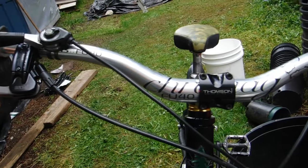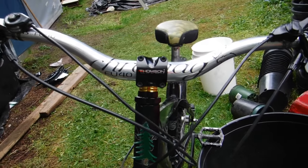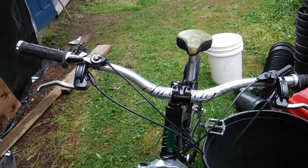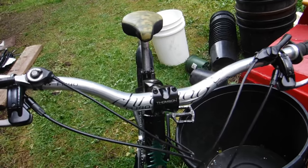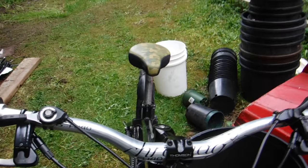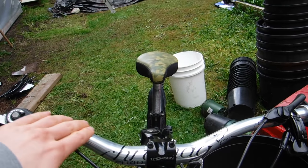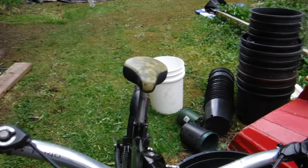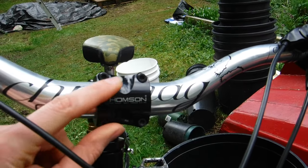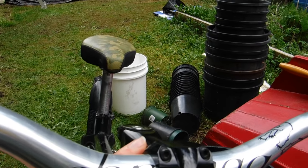Handlebars are Cro-Mag Fu 40. I used to always run 25.4 bars and thought they were fine, but the day I switched to these, the world of my biking changed completely. They offer so much forgiveness with a little supple flex that makes ripping through rough stuff a dream. These are the high-rise version — I love a high front end. I've got a Thompson stem, an 80mm which is long by today's standards but short by mine.